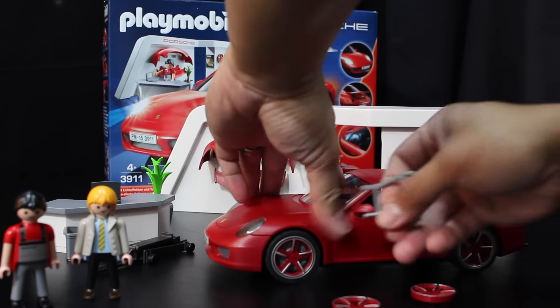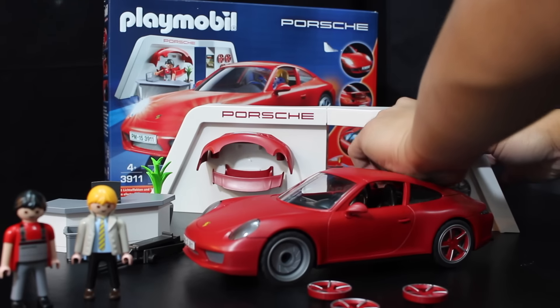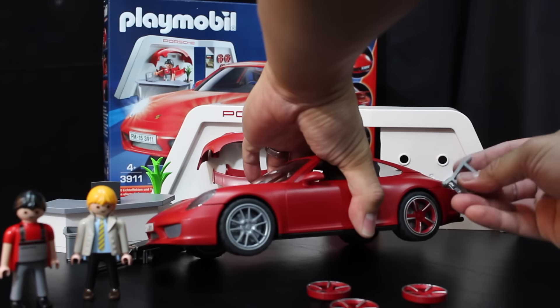Jonah originally wanted the red wheels on here. This is actually the first time we're changing them — I hope he doesn't get too mad. Maybe I'll have to change it back before he sees it.